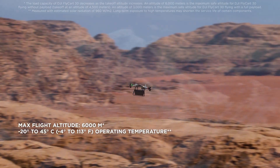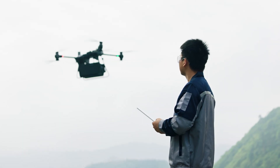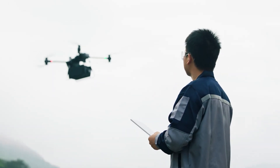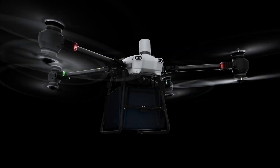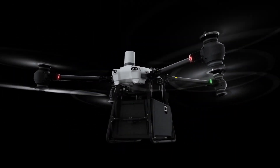Flycard withstands extreme situations and handles difficult operations, allowing you to confidently deliver to harsh environments. It supports two payload configurations — cargo mode and winch mode — to meet varying delivery needs.